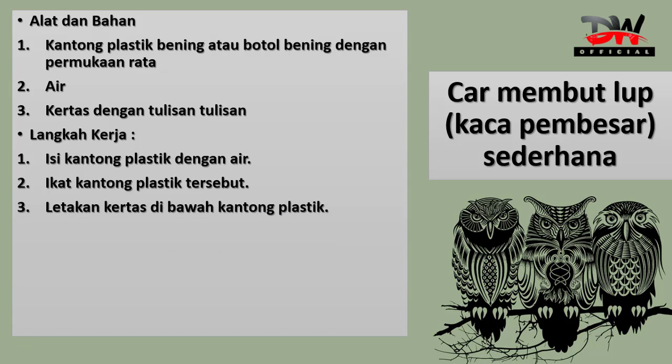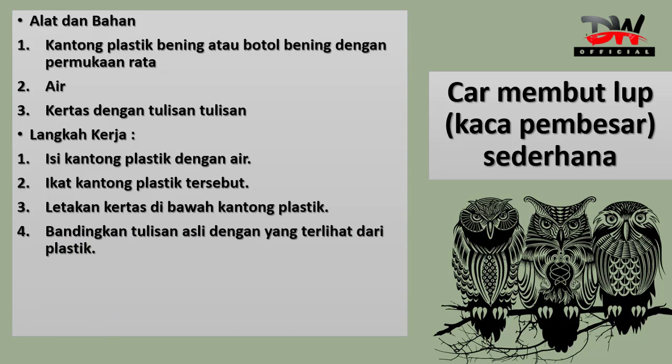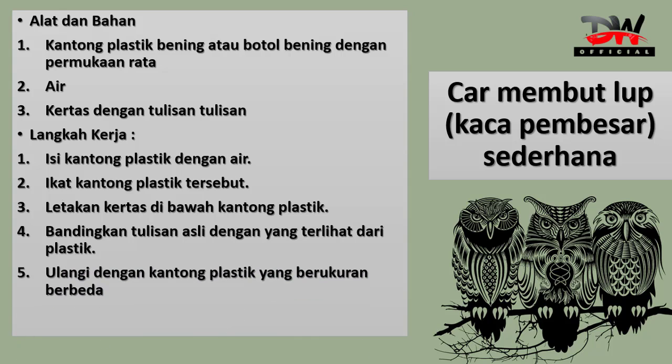Setelah itu, letakkan kertas di bawah kantong plastik. Jadi kertasnya di bawah, kantong plastiknya di atas, difungsikan seperti kaca pembesar. Bandingkan tulisan asli dengan yang terlihat dari plastik tersebut. Ulangi dengan kantong plastik yang ukurannya berbeda, entah lebih besar atau lebih kecil, dan bandingkan kembali hasilnya. Apakah jika kantong plastiknya lebih besar, tulisannya akan lebih besar atau lebih kecil? Anak-anak nanti akan mempraktekkan sendiri di rumah.